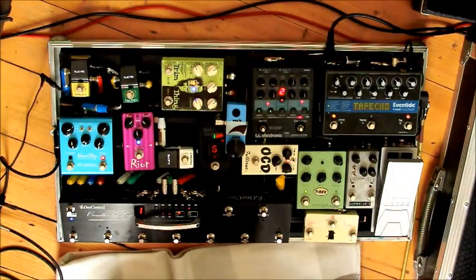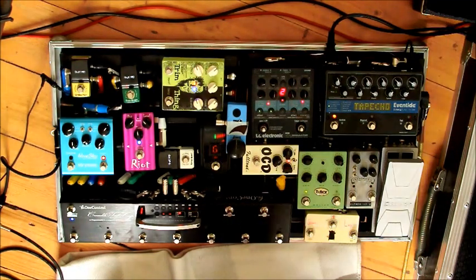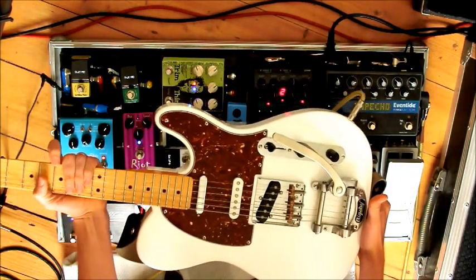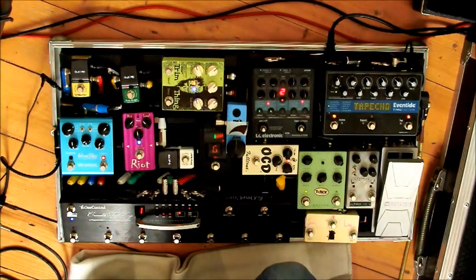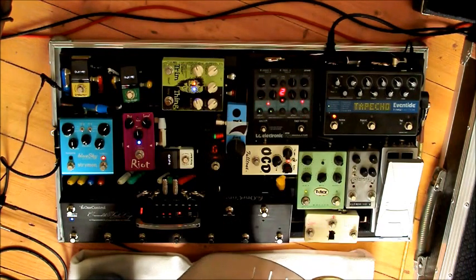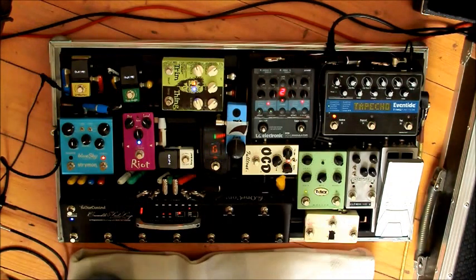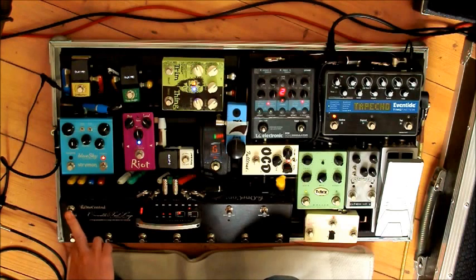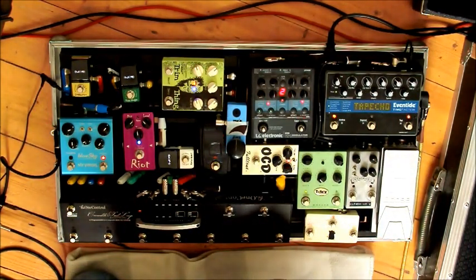A quick pedalboard run through, like a few people have asked for. I'm going to try and keep this short because I know my videos tend to get a bit long sometimes. I am not going to play through every pedal, but just so you know I'll be playing my modified Squire modern Telecaster with a maple neck and Fender Custom Shop 51 no-caster pickups through a Laney LH15 5W valve combo. So this is the clean tone — just the standard clean tone, neck pickup.